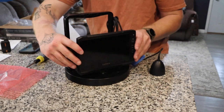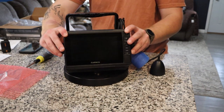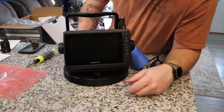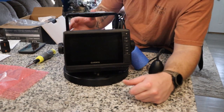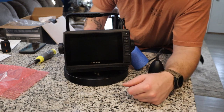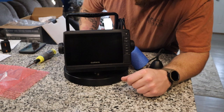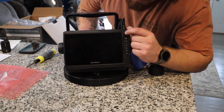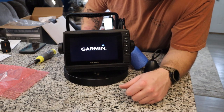The screen should just rock right into place — you hear the audible click and it should be good. I've never turned this unit on; I don't know if this battery has any power to it, but we're going to find out right now.